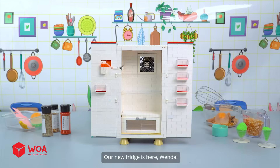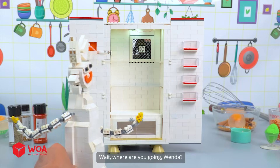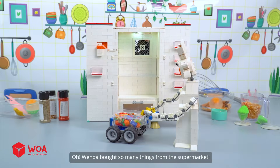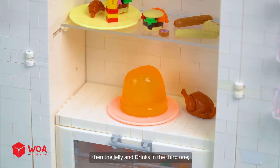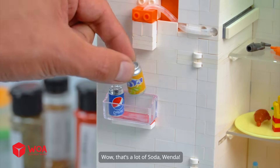Our new fridge is here. It's still completely empty. Wenda went to the supermarket and bought so many things. She's putting all the seafood in the top shelf, then the fast food in the second shelf, the jelly and drinks in the third one, and the vegetables in the bottom drawer. Wow, that's a lot of soda, Wenda.